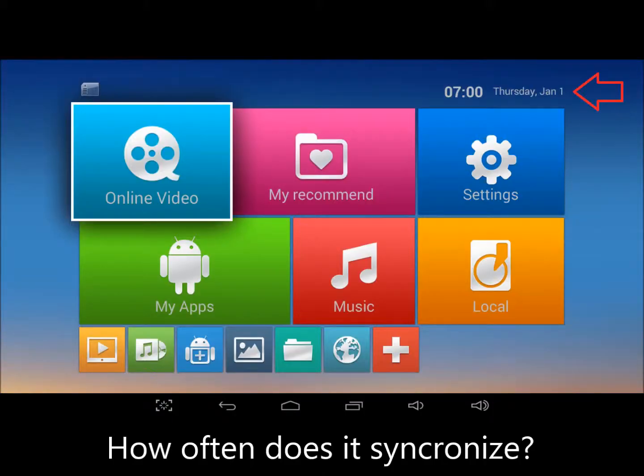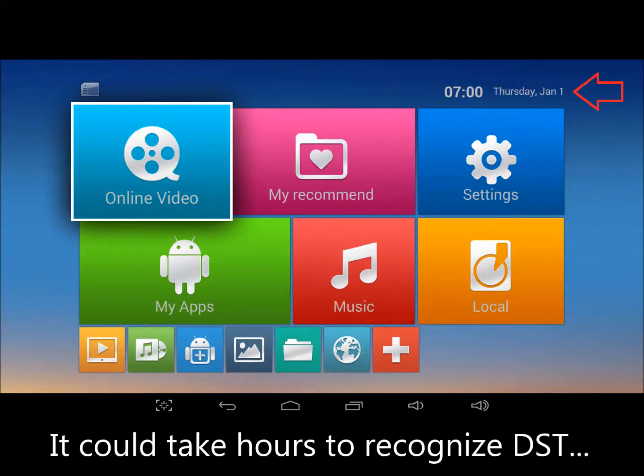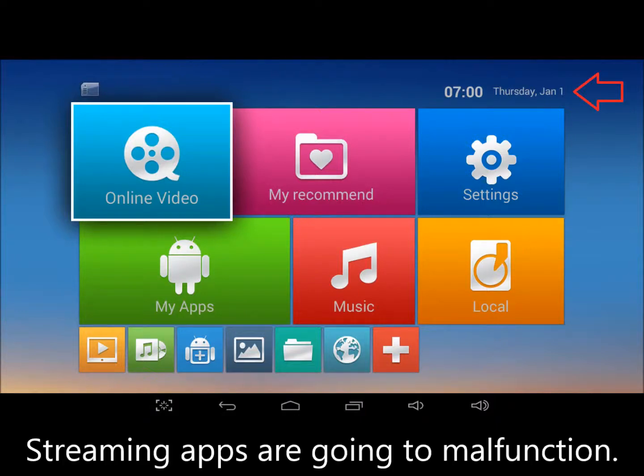But how often does it synchronize? Once a day? Once a week? Given the uncertain schedule, it could take hours for a repeater to recognize daylight saving time. Until it does, streaming apps are going to malfunction.